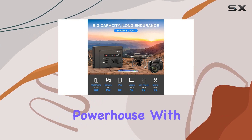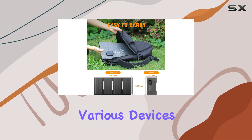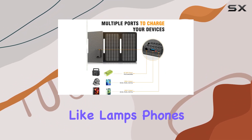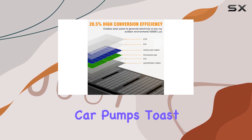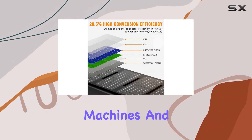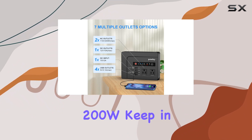It's a versatile powerhouse with four USB ports and one DC port, capable of powering various devices like lamps, phones, laptops, TVs, printers, fans, car pumps, toast makers, coffee machines, and even mini fridges, as long as the total power consumption stays under 200W.